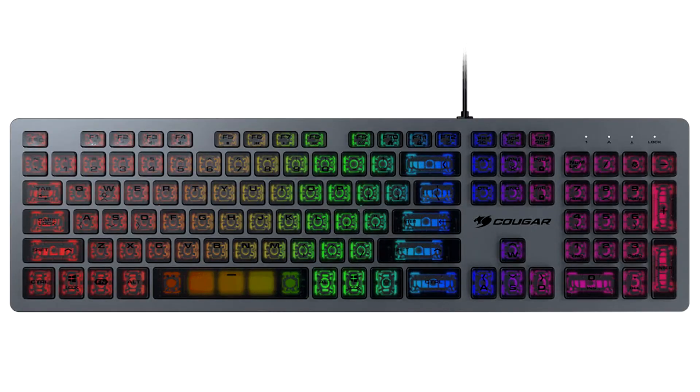Cougar today introduced the Vantrax, a unique gaming keyboard that should please those who also use their PC for extended typing and coding sessions.